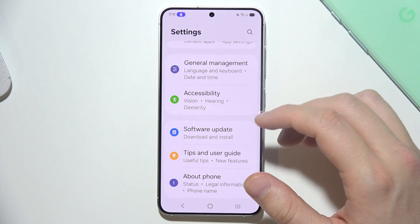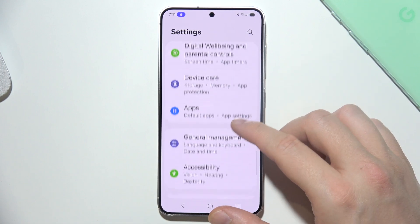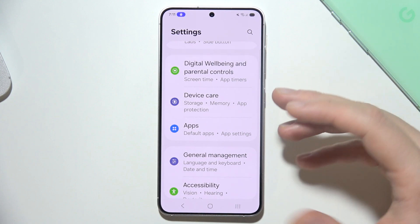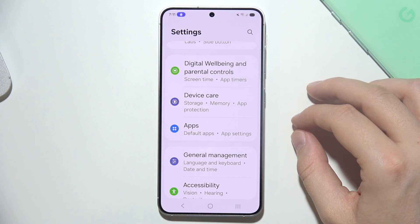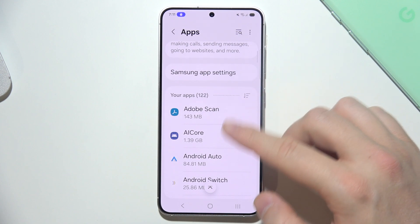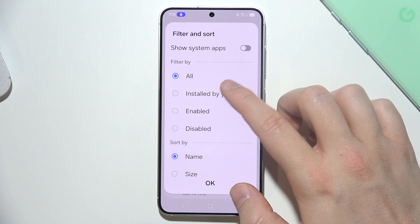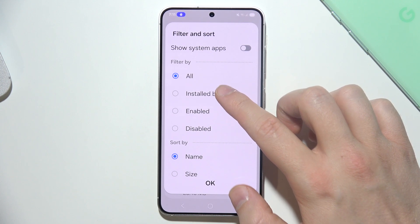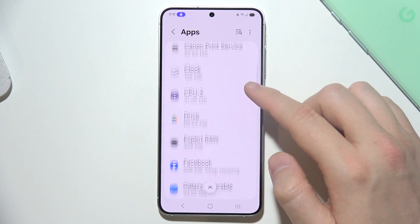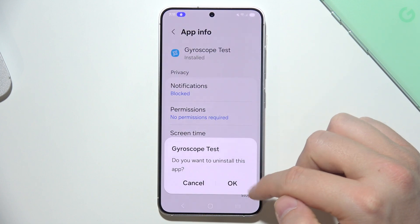If it still doesn't work, you can check for faulty applications. If you downloaded apps from external sources or new apps with a low rating from the Google Play Store, simply open your apps list, find the last downloaded apps by selecting 'Installed by you,' and here you can find all of those apps and simply try to remove them.